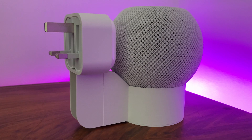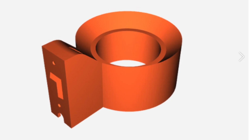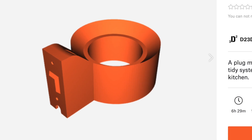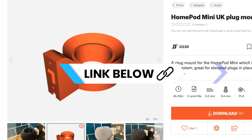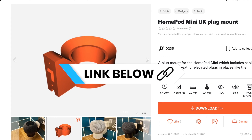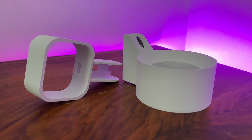He also offers his designs online for free, so long as they're for personal use. So if you've got your own 3D printer you should definitely check out his creations — just be sure to show a small bit of appreciation with a donation if you can. The link to that is in the description below. My thanks must go to Darrell of course for sending me out a sample of his HomePod mini mount, which I've used for this video.